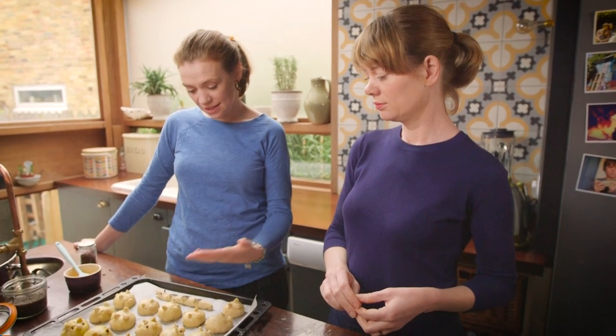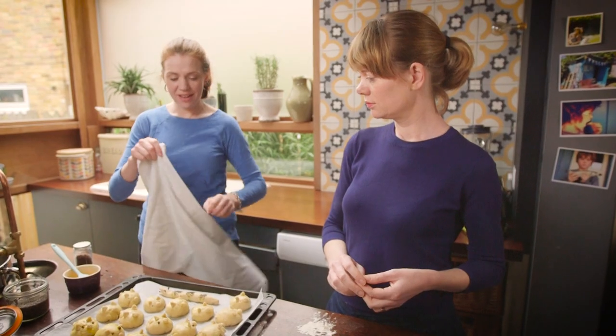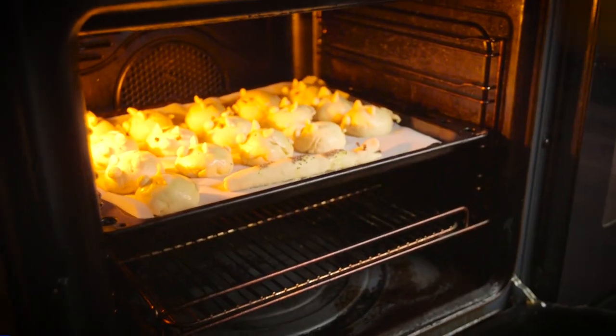So we've got the pigs done — piggy eyes, little snouts, tails — and we've got a snake too. We're going to cover them for half an hour with a clean tea towel, and then put them in the oven for about 15 minutes at 220 degrees. Then you get to eat some piggies, if the snake doesn't get there first!